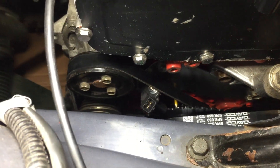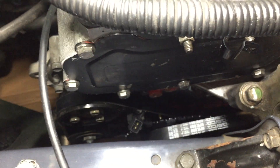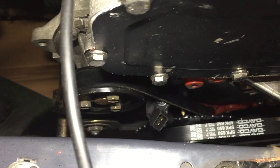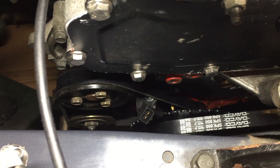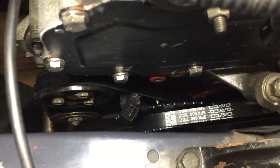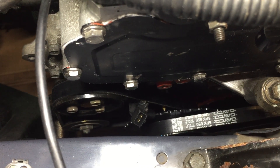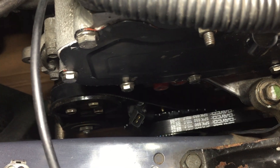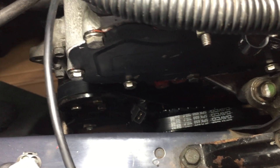You need a trigger wheel or something to run a standalone management on the earlier dizzy micro engines. This one has a Ford VR crank sensor, and the bottom pulley has been replaced with a TTV billet piece with a 36-minus-one trigger wheel for the Ford trigger pattern for the Omex.